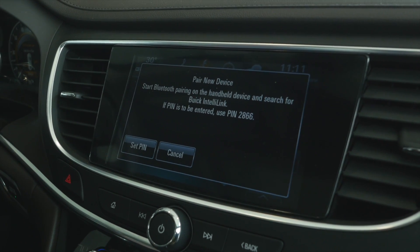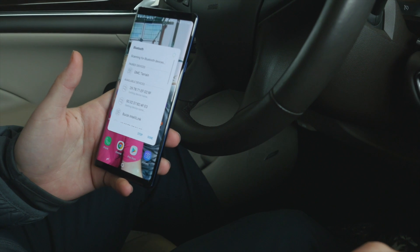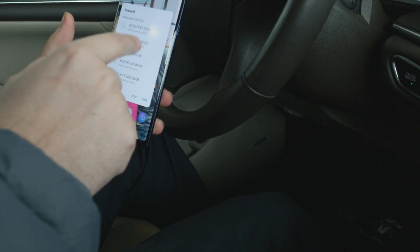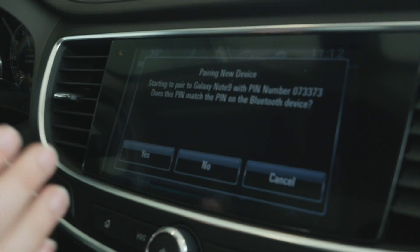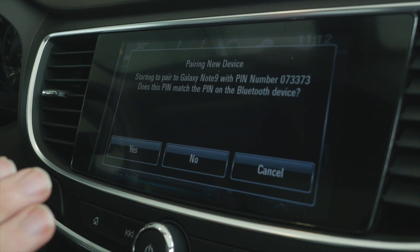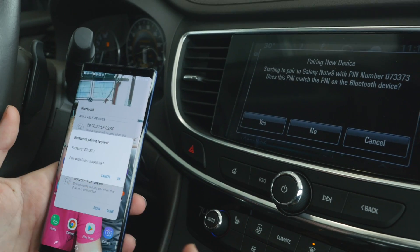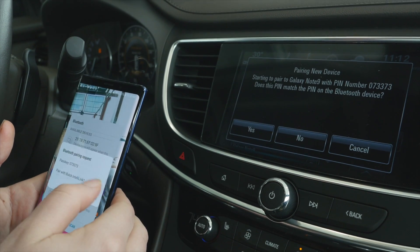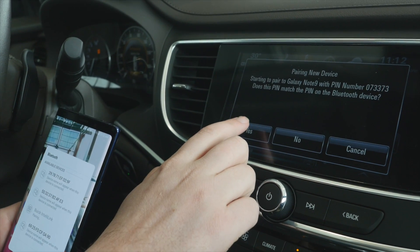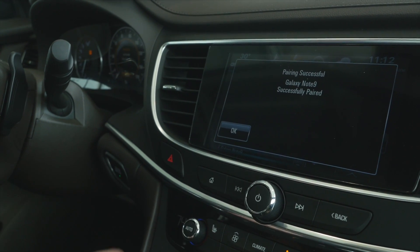You're going to want to hit the button that says Pair Device. On your mobile device you're going to want to let it scan to find the vehicle for you. Here it says Buick IntelliLink, so since we're in a Buick LaCrosse we're going to go ahead and hit that. It's going to bring up a PIN number on your infotainment center, which is going to be the same PIN number that your phone shows. It says 073373 — and if that matches, you hit OK on your phone and then hit Yes on the infotainment center itself, and it'll say your phone has successfully been paired.